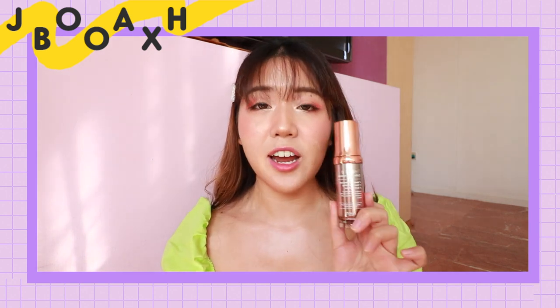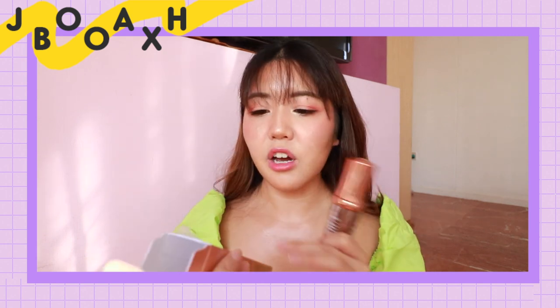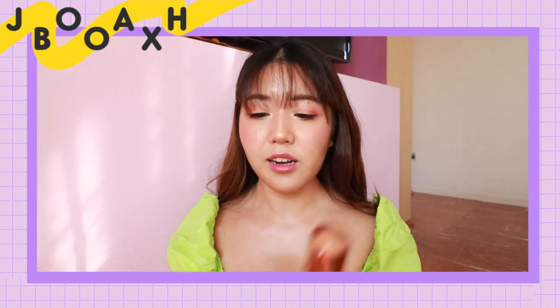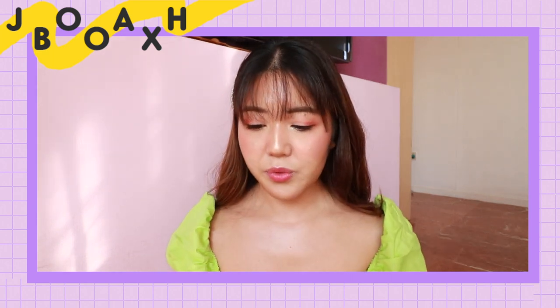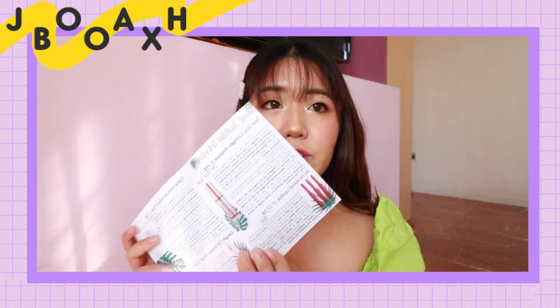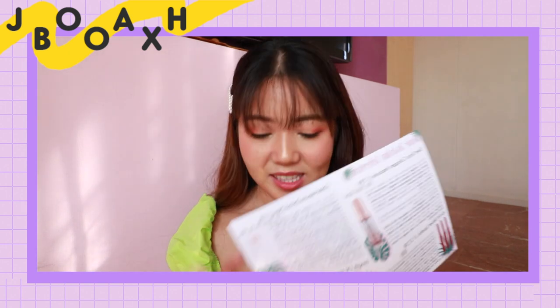I'm really impressed with the very first product. It feels good on my hand and according to the ingredients, it's a good product. Moving on, we've got the Airfit Velvet Lipstick which is $17.50 — so already you've got your money back with these two products.